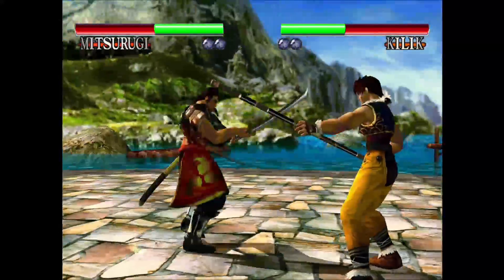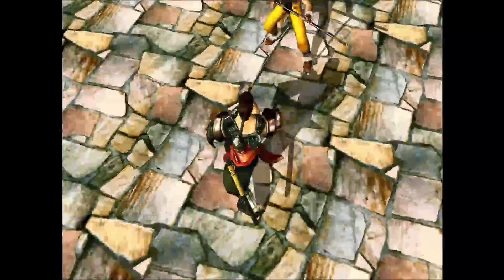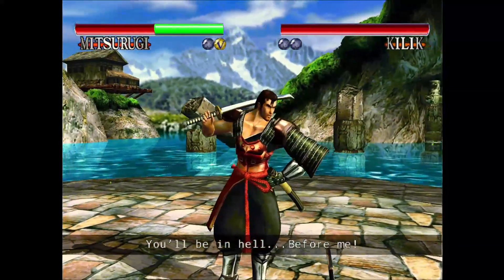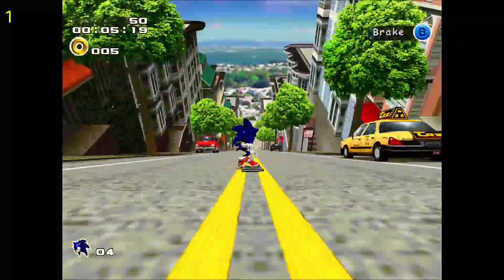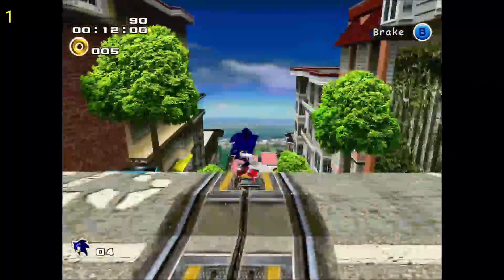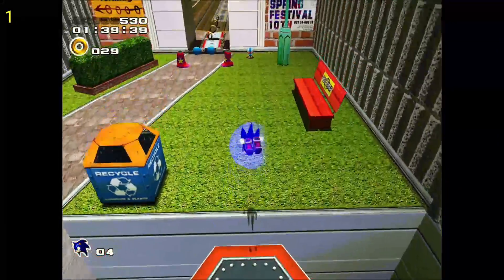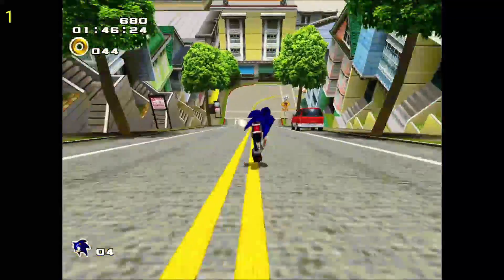I'm going to let that game play for just a few moments. Next up is Sonic Adventure 2, and if you listen you'll hear that the audio is off and it's running pretty choppy, so it's not doing too well. As you can see, this game is running pretty rough with the audio and video being all choppy — I'd say this game is not very playable.